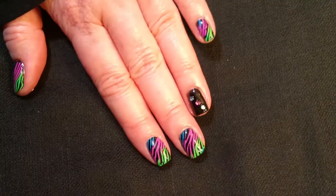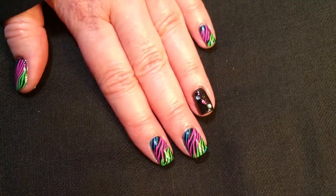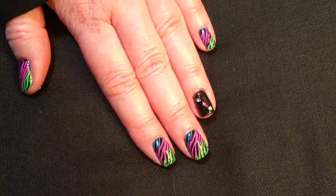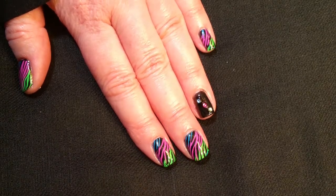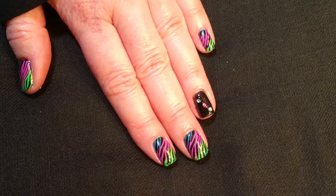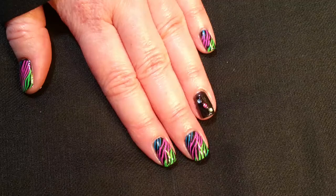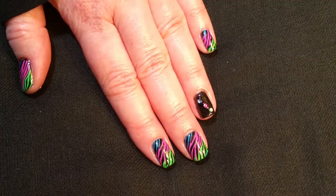I really like how the finished look came out. If you liked this video, please give it a thumbs up. If you're not one of my subscribers, please subscribe. Go check out the other ladies' gradient designs that were in this collab as well. Thank you for watching. Bye for now!